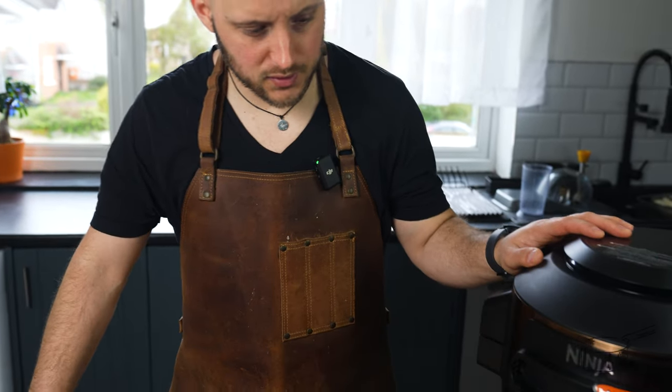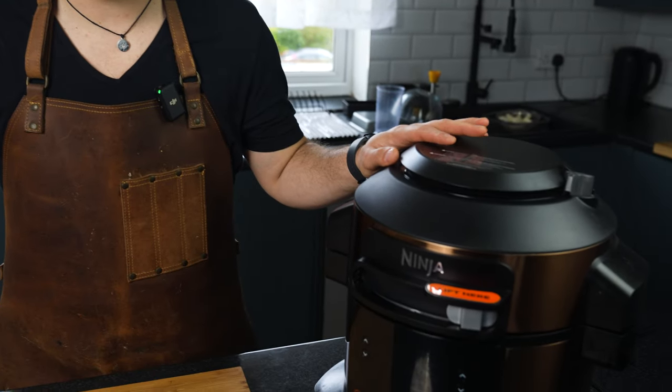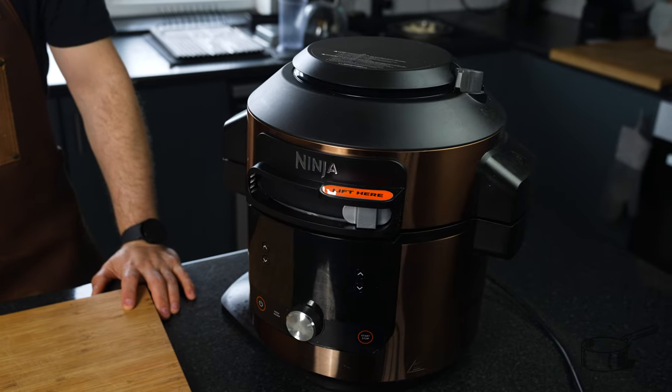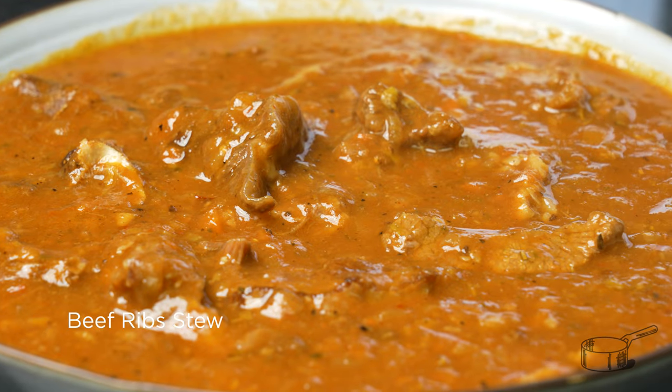Hello everyone, today we are here to test our Ninja slow cooker and pressure cooker. As you can see it's almost ready to go, and today we are going to share a recipe of beef ribs stew.